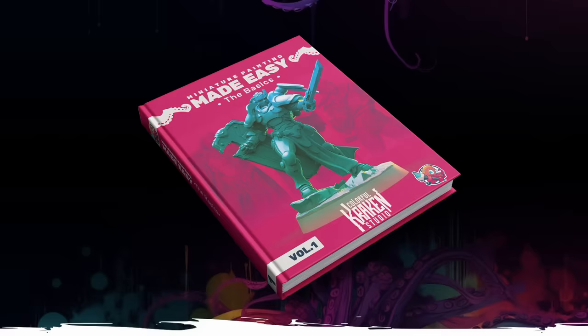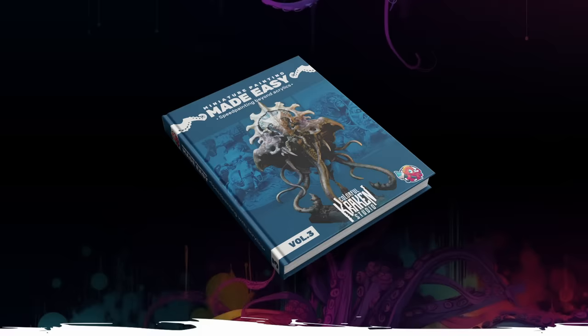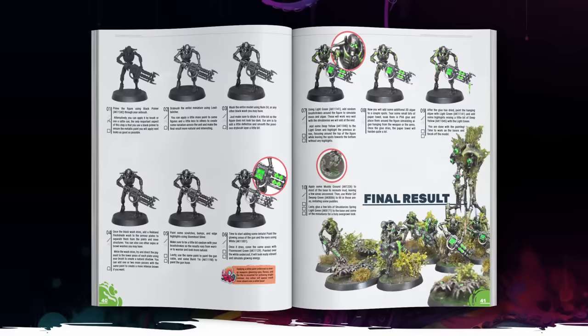Book one, The Basics, covers everything you need to start miniature painting. Book two, Speed Painting with Acrylics, features 20 curated tutorials by the world's best painters, teaching their tips and tricks on speed painting models in under 90 minutes. Book three, Speed Painting Beyond Acrylics, features 20 tutorials on using oils, enamels, dry pigments and more to achieve amazing results in under 90 minutes.